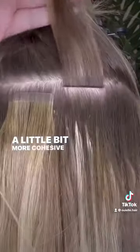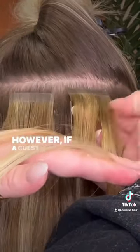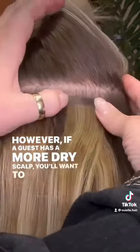It also allows you to work a little bit faster and a little bit more cohesive through the head. However, if a guest has a more dry scalp, you'll want to avoid that technique.